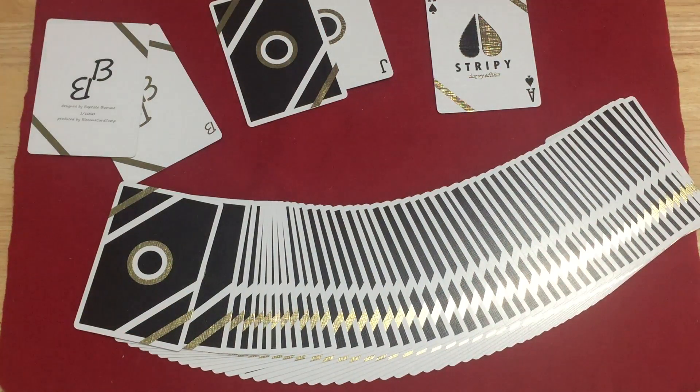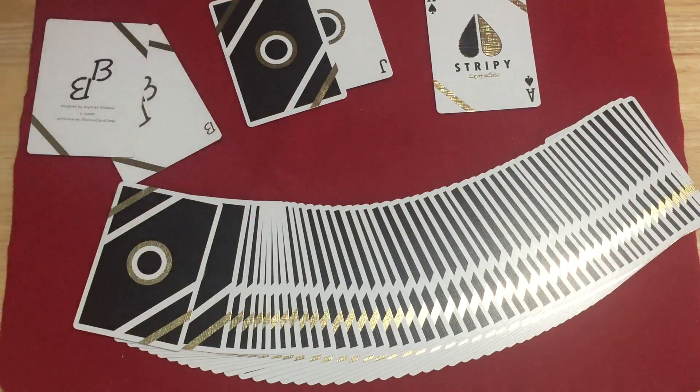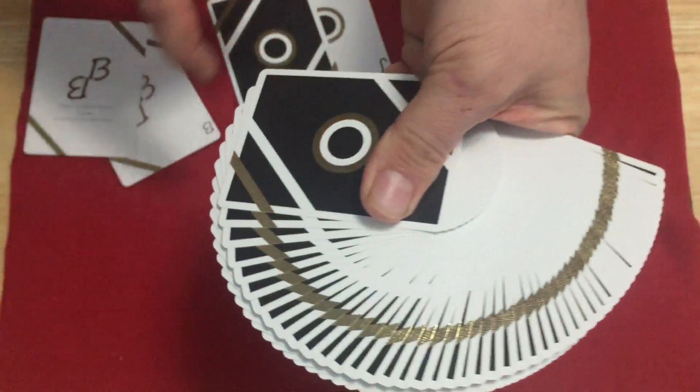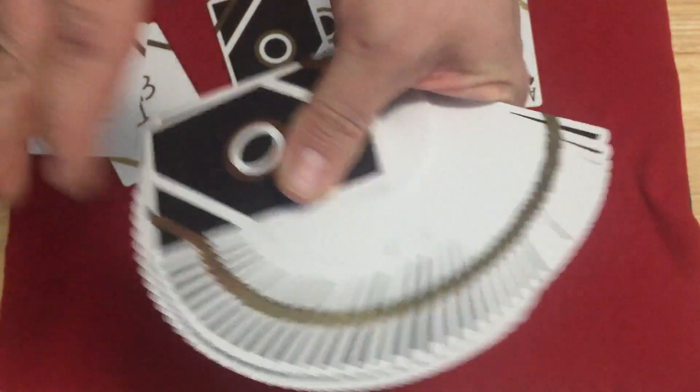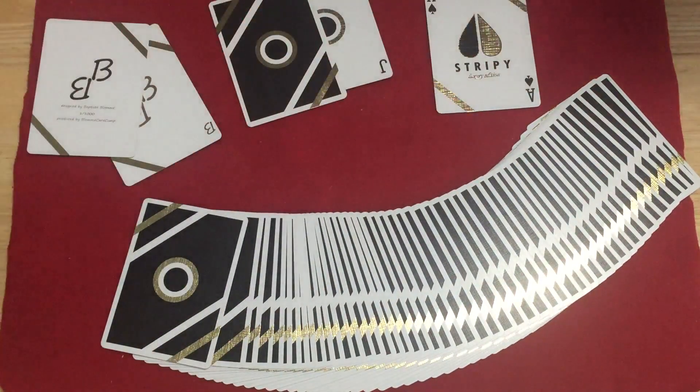It's a half borderless design as they call it. I'm not sure I would describe it that way — it's more of a border design with an element to it. They call it a half borderless design, whatever — I'm not sure that's what I'd refer to it as. Overall, I'm going to say...